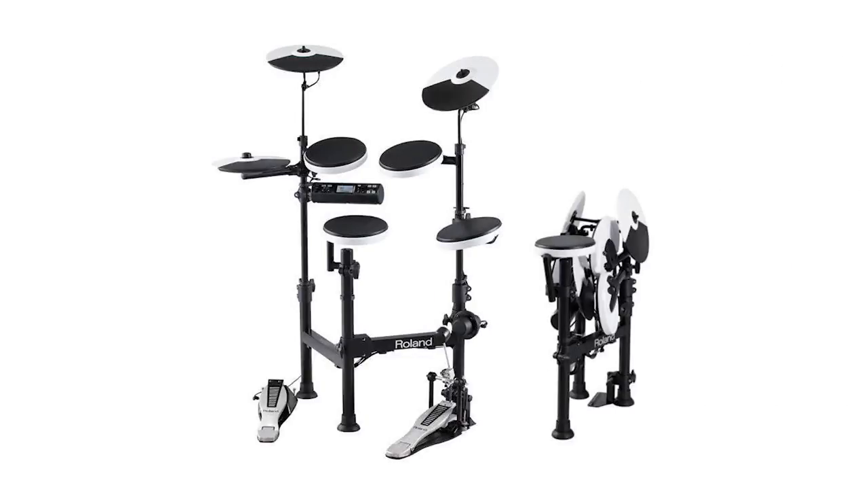Let's take a look at the Roland TD-4 KP, which I was recently asked about as well. You're going to have to move the hi-hat and the arm holding it over to the right side of the drum rack. You'll have to rotate the snare so it's pointing towards the right, and swap out that floor tom and rack arm and move it over to the left.